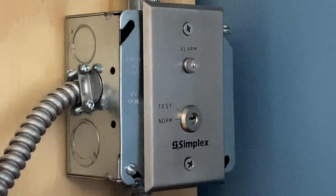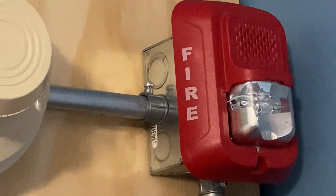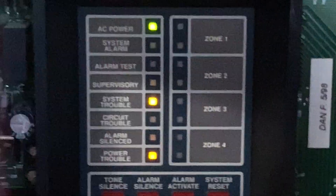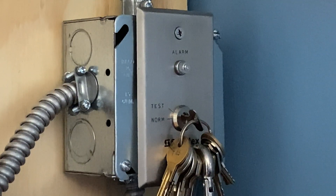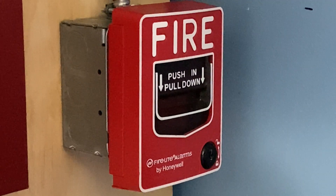For our next activation today, we're going to activate the Simplex test switch. Here we go — I'm just going to insert my key and turn to test. All right, I'm now going to remove the key, and then go to the main fire alarm control panel and hit system reset.